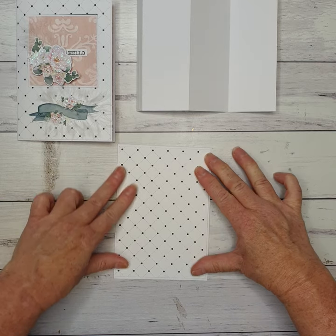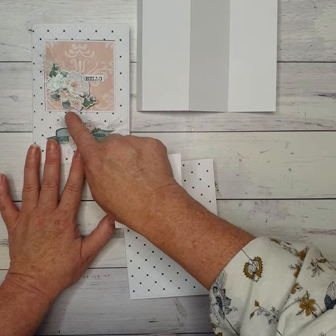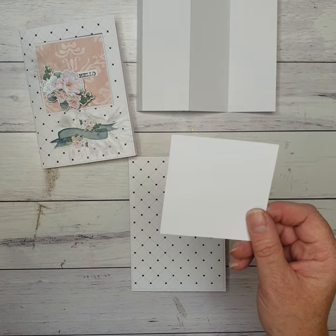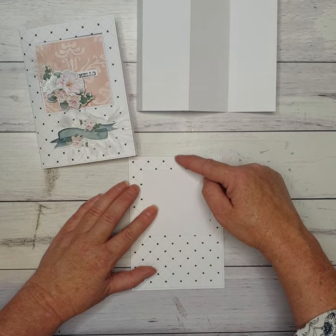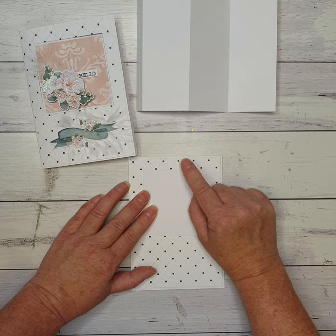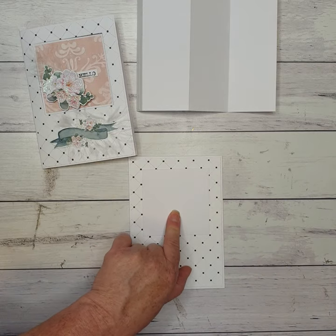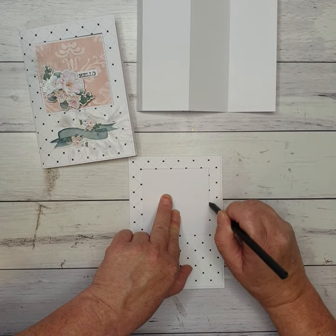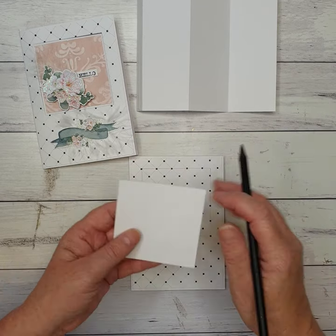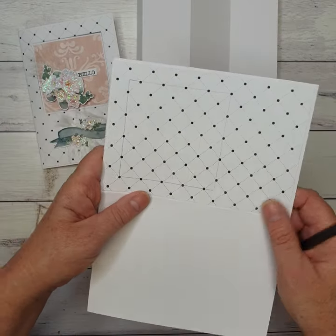Next we're going to cut out a little square in the middle. In your kit there's a square white piece which will also be used as a template. Measure down about three quarters of an inch — or about half an inch — pop it on there, grab your pencil, and lightly draw around it. You don't want to damage the white square because you'll be using it later. If you have a square die that measures three by three, go ahead and use that — just open your card, pop your die on, and run it through.